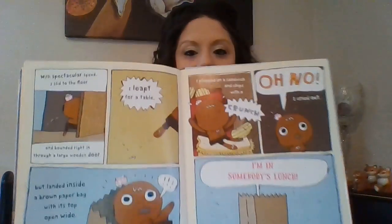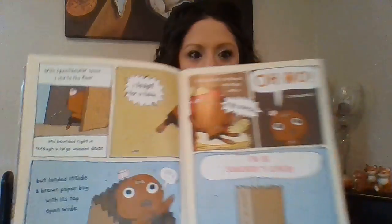With spectacular speed, I slid to the floor and bounced right in through a large wooden door. I leapt from a table but landed inside a brown paper bag with its top open wide. I plopped on a sandwich and chips with a crunch. Oh, no, I cried out. I'm in somebody's lunch. He's a cookie in somebody's lunch. What do you think will happen?